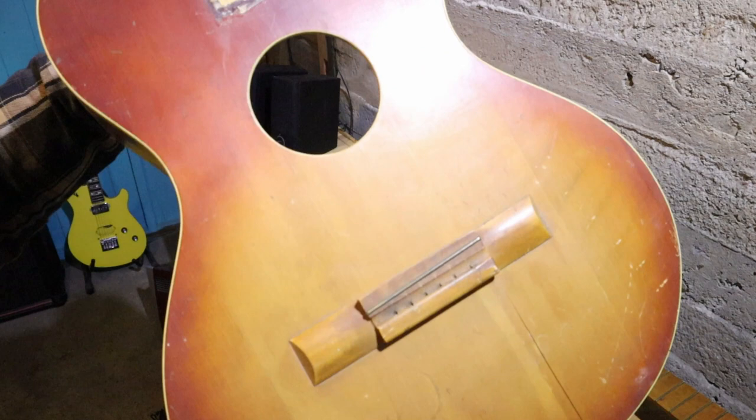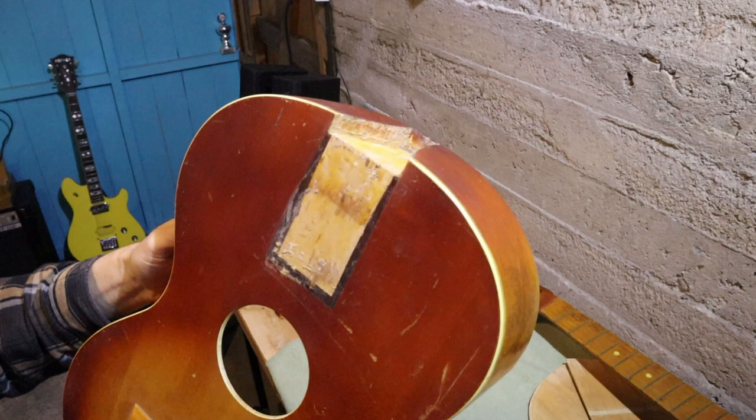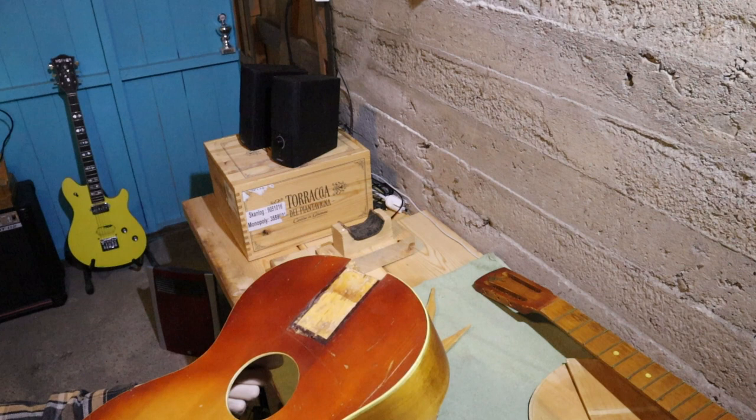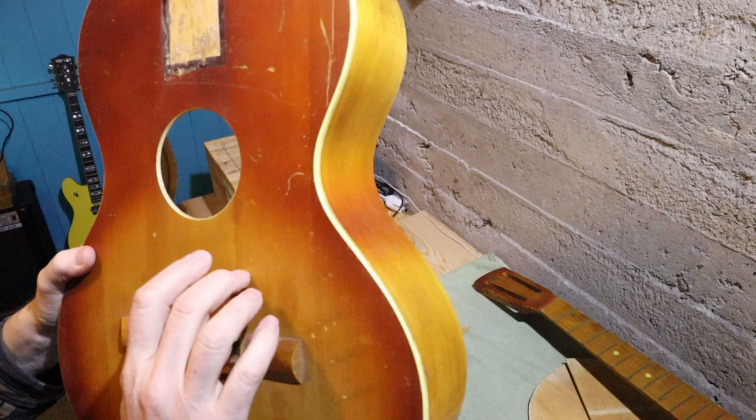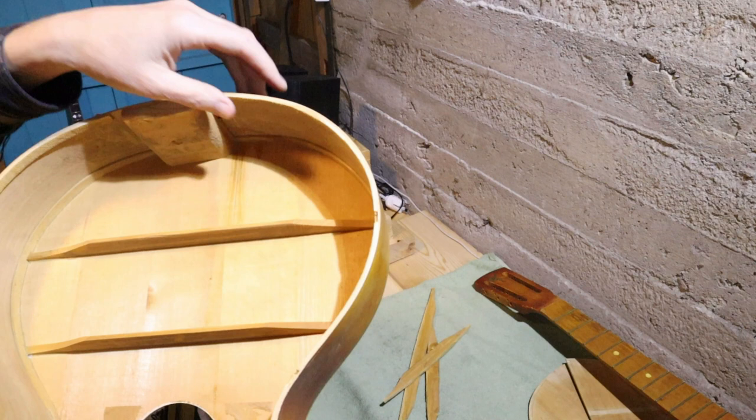Very basic, no ornamentation at all around the sound hole, but it is a dovetail joint neck, so that's quite good. It's probably Norwegian spruce. The sides again are not laminated.